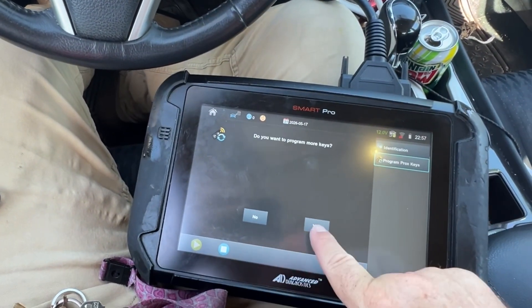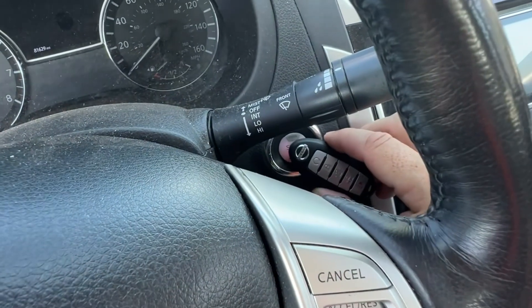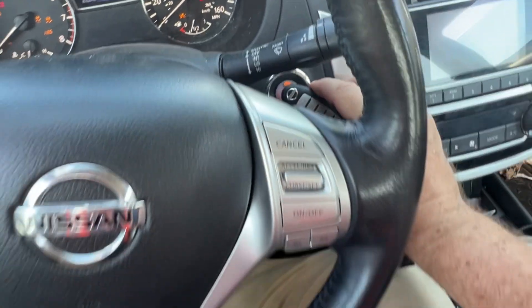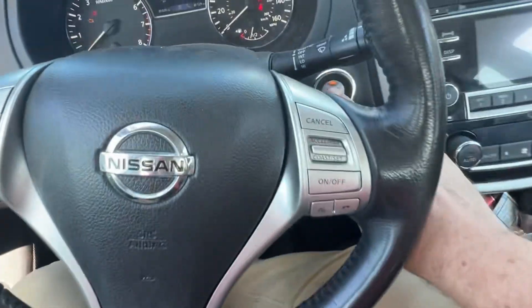Yes, let's program more keys. Take the next one and again — one, two — it's flashing, good. Put it down, hit okay, and we turn off.